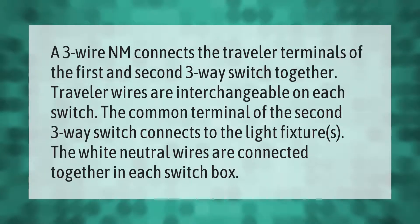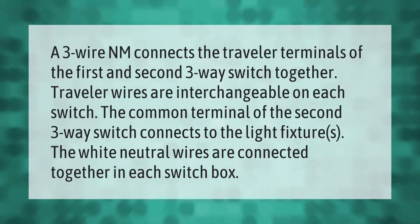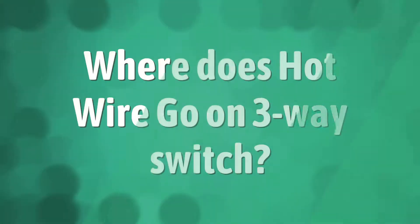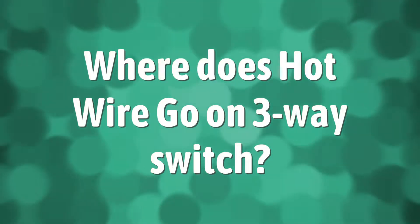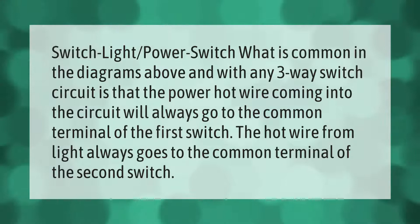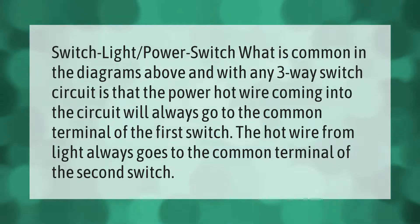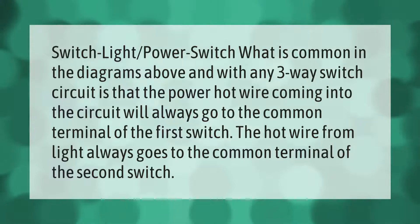The white neutral wires are connected together in each switch box. What is common in any three-way switch circuit is that the power hot wire coming into the circuit will always go to the common terminal of the first switch, and the hot wire from the light always goes to the common terminal of the second switch.